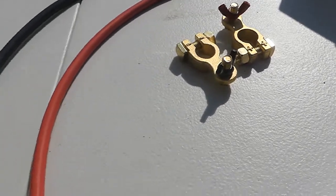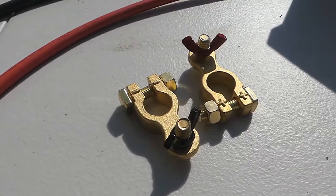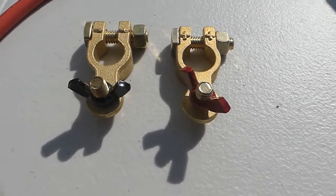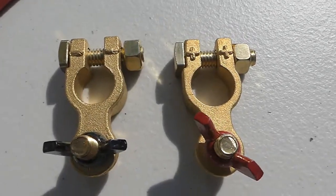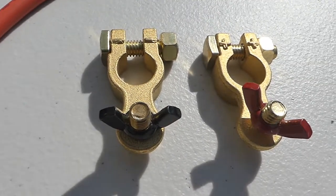In this case, we have TechTeam's solid brass marine battery terminals. The pair of terminals has one positive terminal — that's the red one — and one negative terminal, that's the one with the black thumb screw.